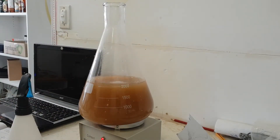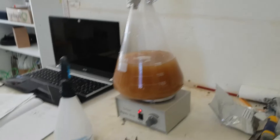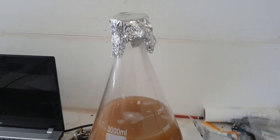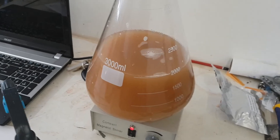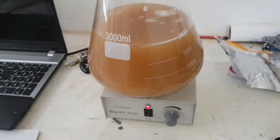I'll turn the stir plate on — you can hear it spinning. As far as I know, that's it, that's all I need to do. It's all switched on and hopefully that does the trick. I'll come back tomorrow morning and double check it. This is what I'll be pitching into my New England style IPA, so wish me luck.